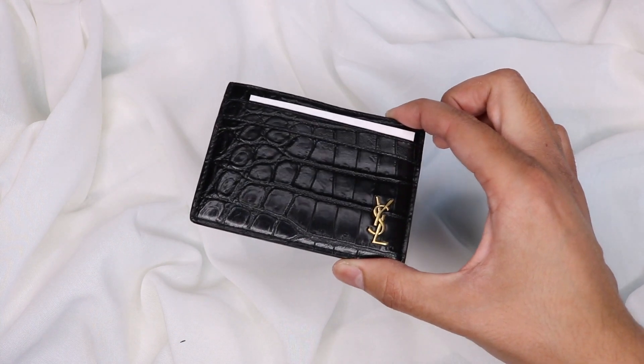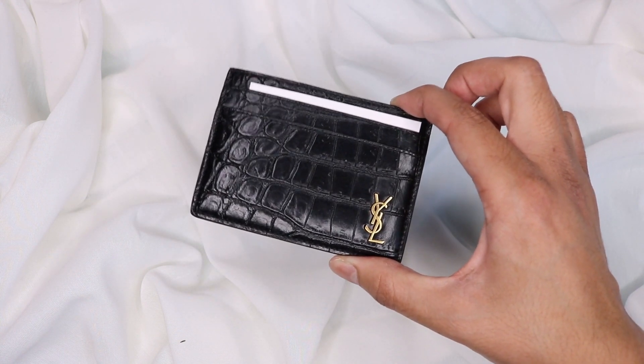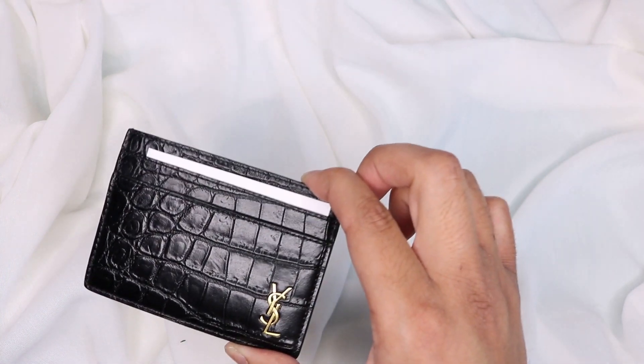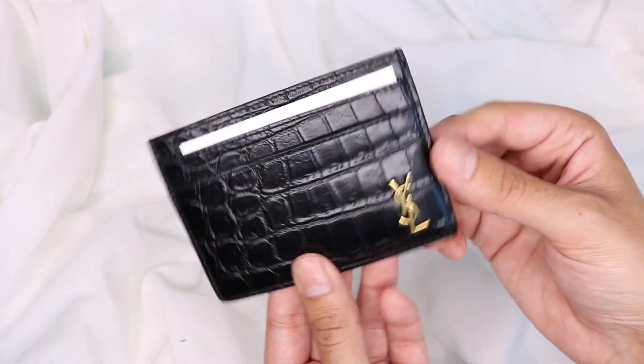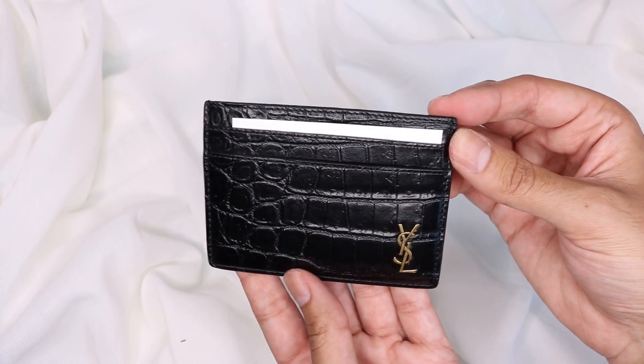This is great for every day or even if you go out on a night out and you just want to take something eye-catching. For me this is really really nice. It's great for both girls and guys — it is unisex. It is in the men's section on the YSL website but pretty much this can be unisex to be fair.